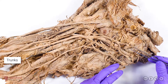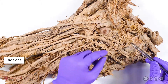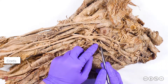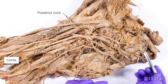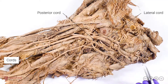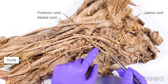The trunks are each going to split into either an anterior or a posterior division. All the posterior divisions, which you can see here, are going to fuse together to become the posterior cord of the brachial plexus. The anterior divisions of the upper and middle trunks are going to fuse to become the lateral cord, and the anterior division of the lower trunk is going to continue as the medial cord.